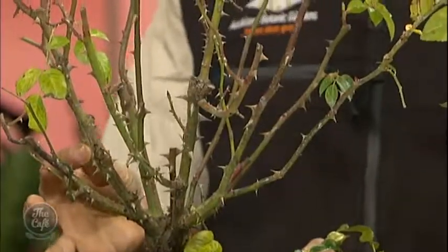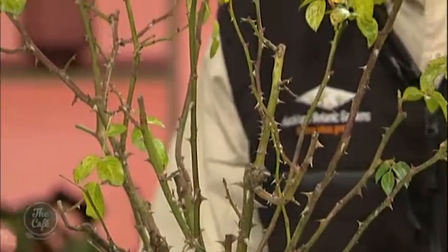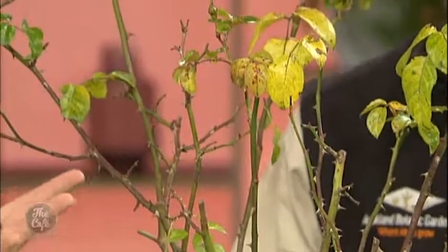Firstly, tell me, why do we need to be pruning our roses? For roses, you need to maintain their vigour, their shape, and of course pest and disease resistance. We all love the rose's flower, so let's try and get the best out of them with some good pruning. They look absolutely magnificent, but you've got to put the hard graft in and do the pruning.